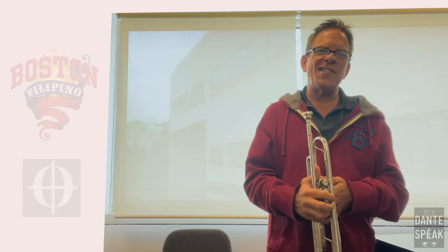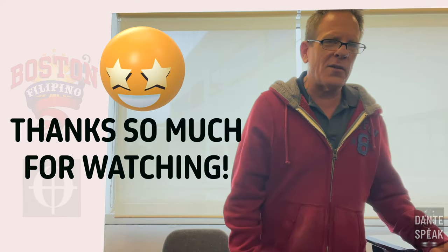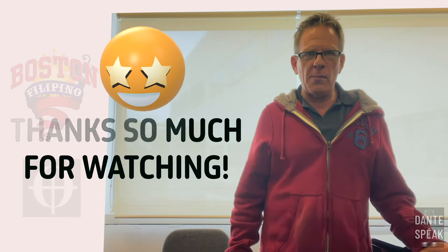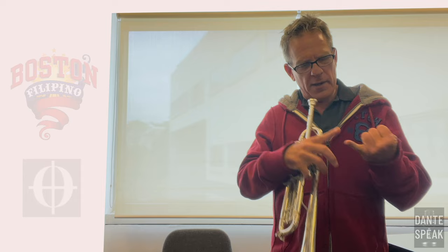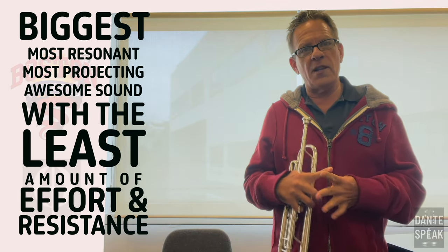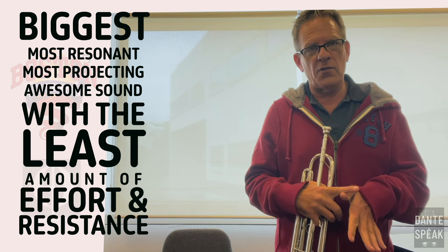So anyway, that's it, guys. I really wanted to get this video out and I hope it gives you something to think about. Stay in the bottom of the triangle — you're going to have your biggest, most resonant, most projecting, awesome sound with the least amount of effort and the least amount of resistance.